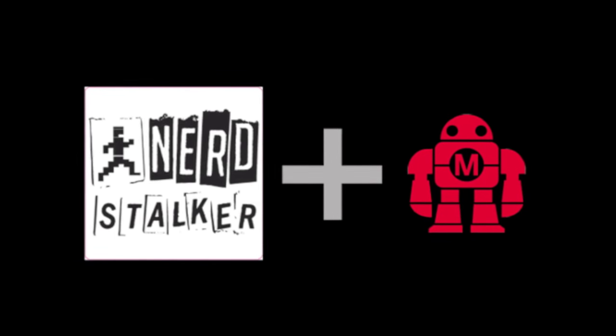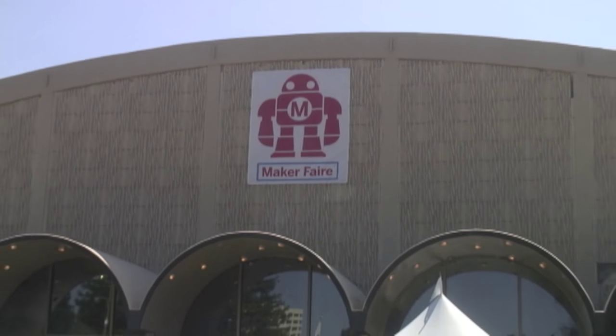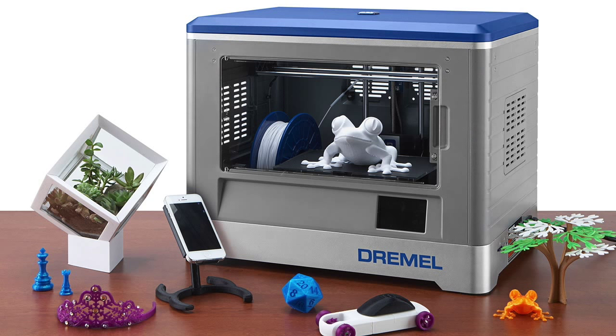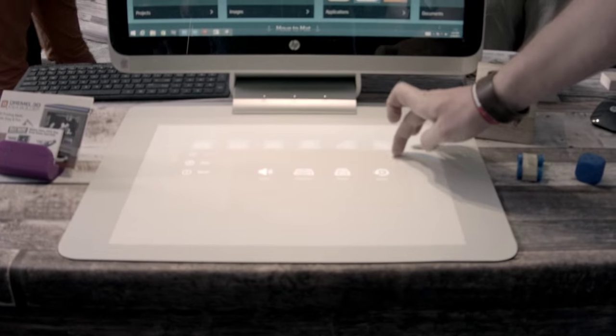Good afternoon, this is Greg Valoria, aka SocialGrey on Twitter, for the Nerdstalker Media Network. Today we're at the Dremel booth here at the 2015 Maker Faire Bay Area to see their new IdeaBuilder 3D printer. We talk with Dremel president John Cavanaugh and 3D product manager Daniel Blythe on their product and the partnership with HP Sprout. Let's listen in.